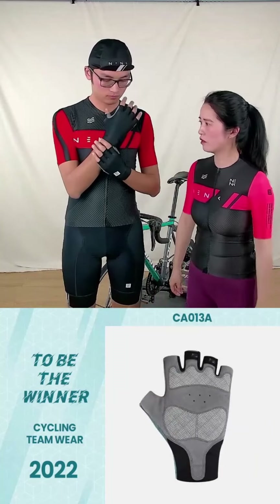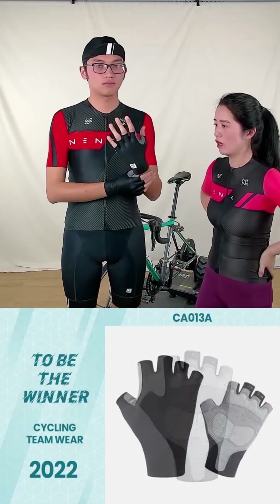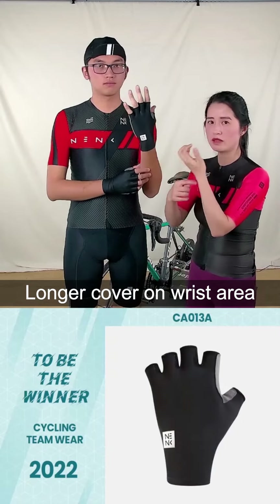This is the glove. Some customers may already know, this is what we would recommend for road riding. Here it's longer covered, this area.